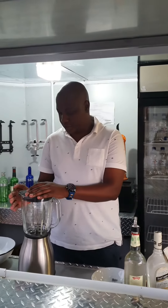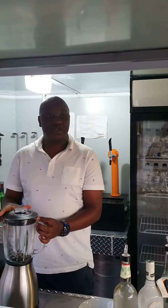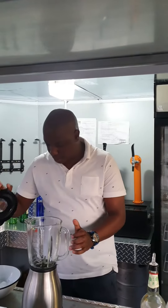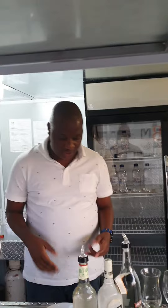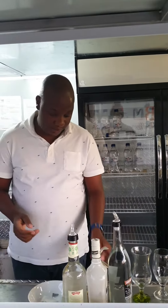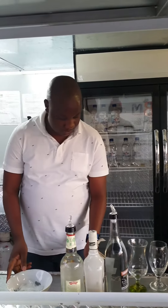Hello! Happy Father's Day to those who are fathers today. Today we are making a piña colada. Bear with me, I'm out of practice — it's been a while since we did this. What you need for this: you need a base, some vodka or rum, some ice, and pineapples.